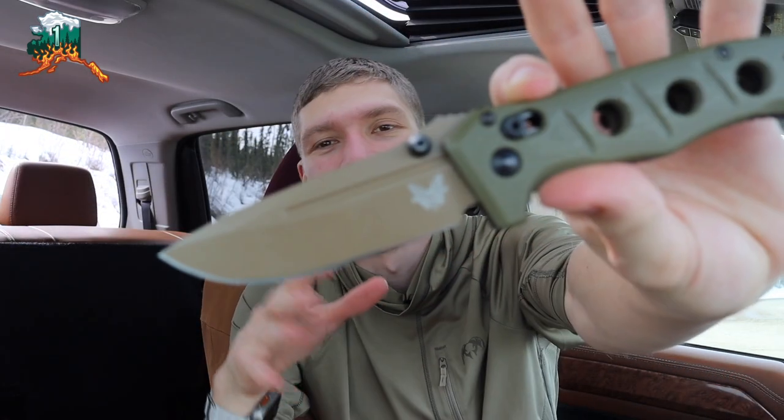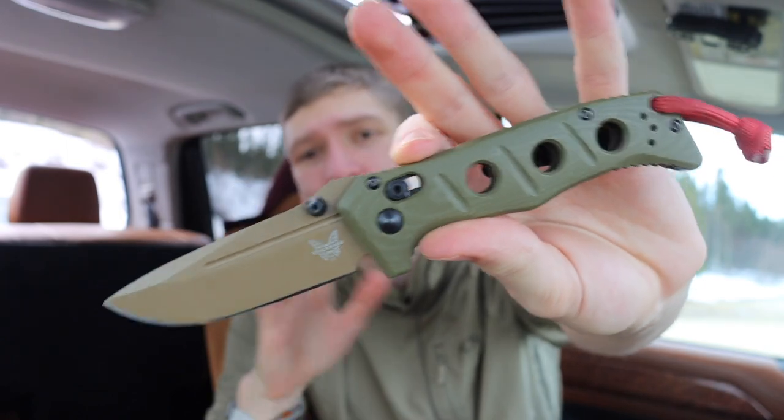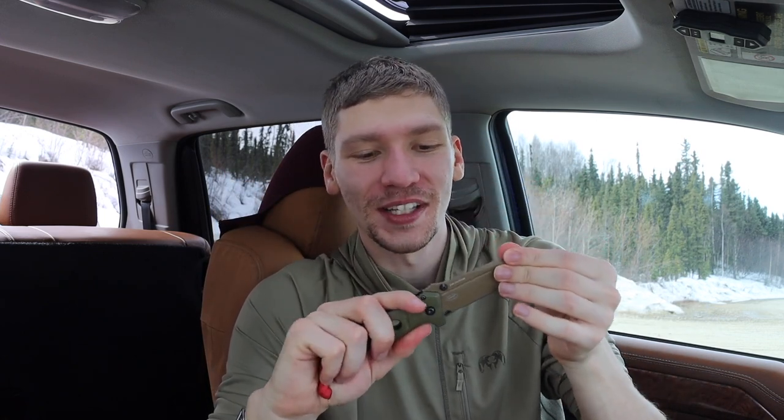This is going to be the final video in an informal series on the Adamus Mini Adamus — basically all of the Generation 2 Benchmade Adamus knives. Today I'm going to talk about the lock failure yet again. Unfortunately, my Mini Adamus has quite a bit of lock rock, as you guys can probably hear.